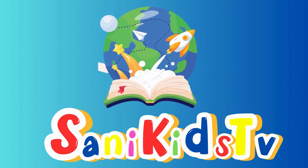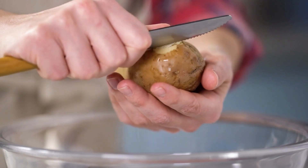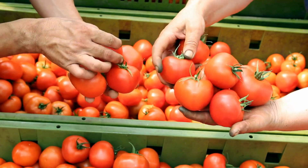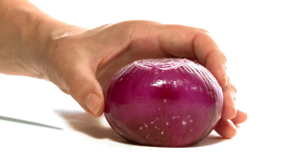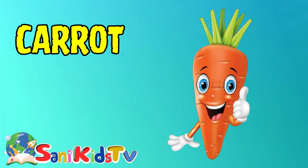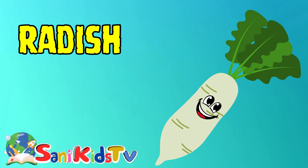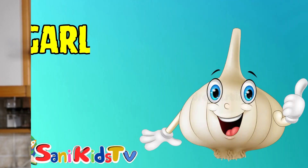Welcome to my channel, Sunny Kids TV. Potato — this is potato. Tomato — this is tomato. Onion — this is onion. Carrot — this is carrot. Radish — this is radish. Garlic.